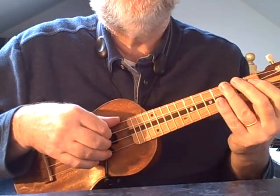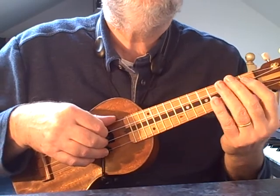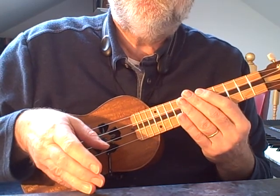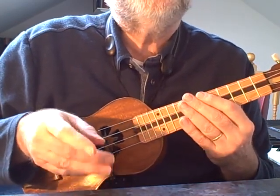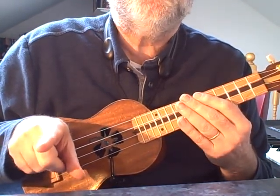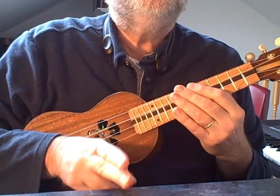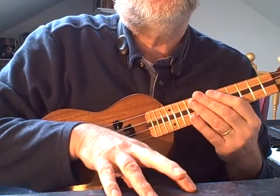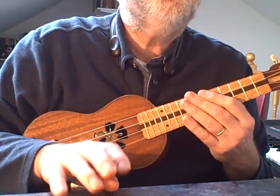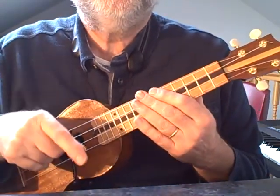Where you're dividing the eight beats - eight half beats, quavers as we call them in England - instead of going one and two and three and four, you're actually dividing them into groups of three, another group of three, and then a group of two. So you're getting 1-2-3, 1-2-3, 1-2, and you try to put that rhythm behind the melody.